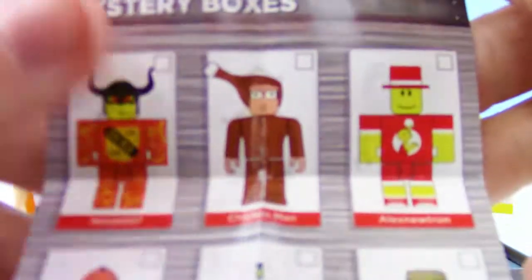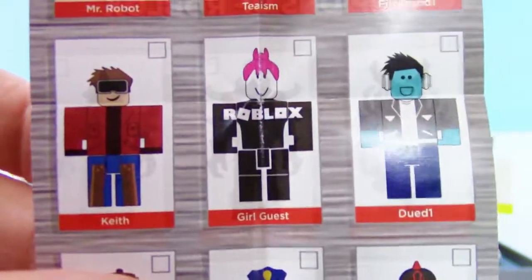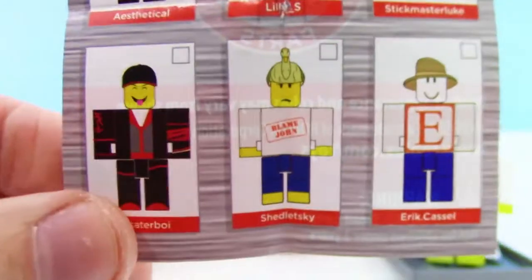Let's check out the checklist. Robot — sweet. We got Zombie Officer. Awesome.